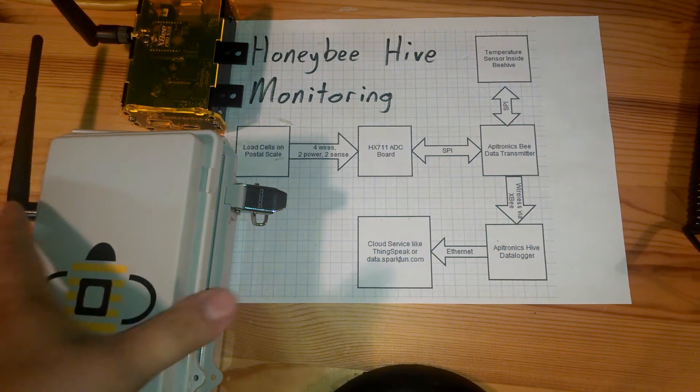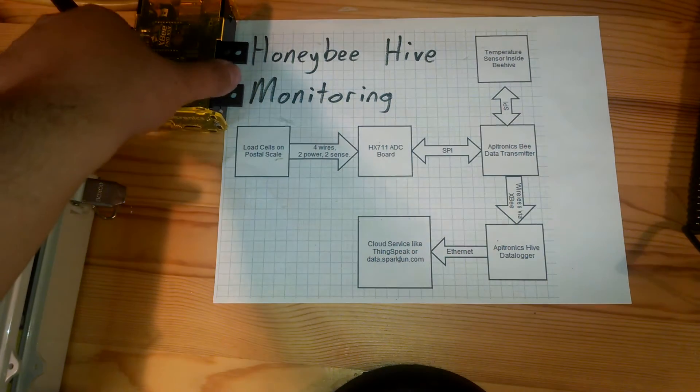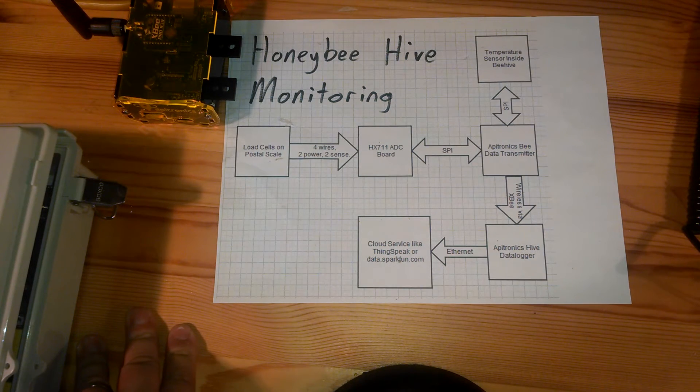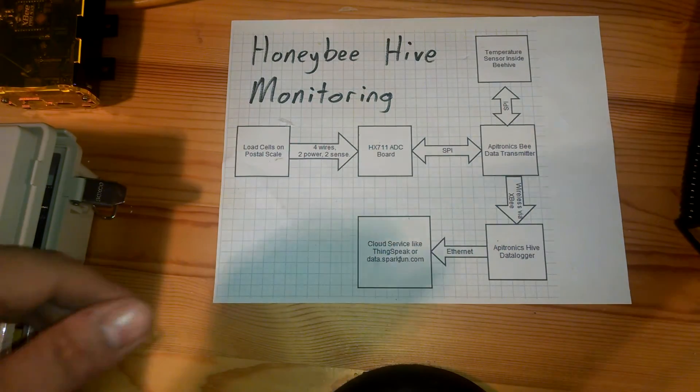The BeagleBone Black is designed to be on mains power so it can be constantly logging data, and it will also be sending data back to the cloud so I can potentially review my data in real time.